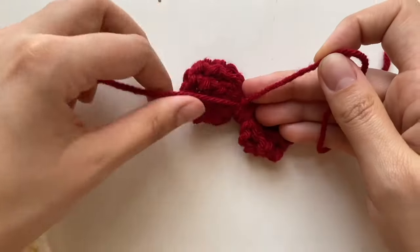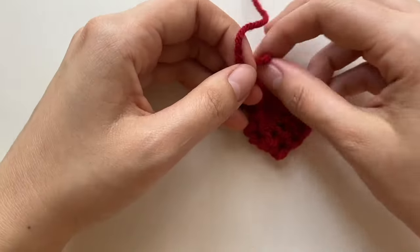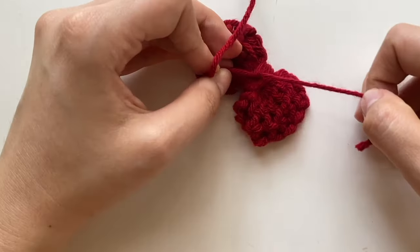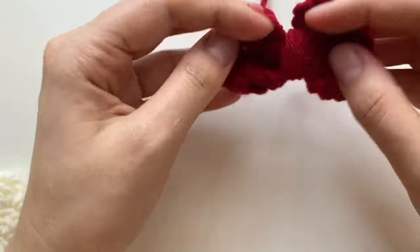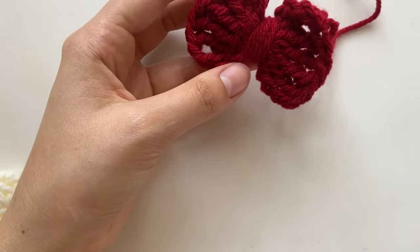To make sure the wrapping doesn't fall apart, you can tie it to that little tail there. So there is your bow.